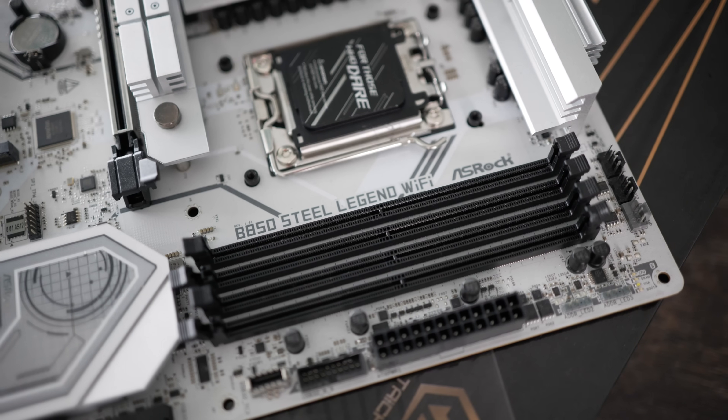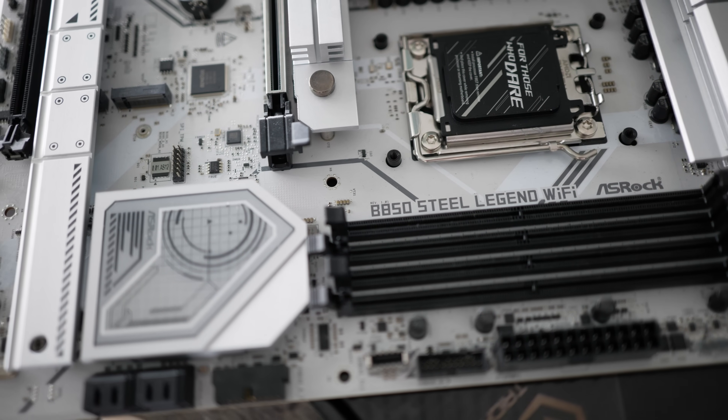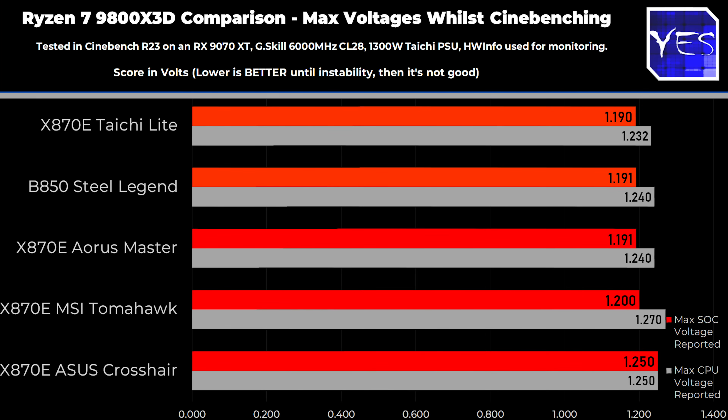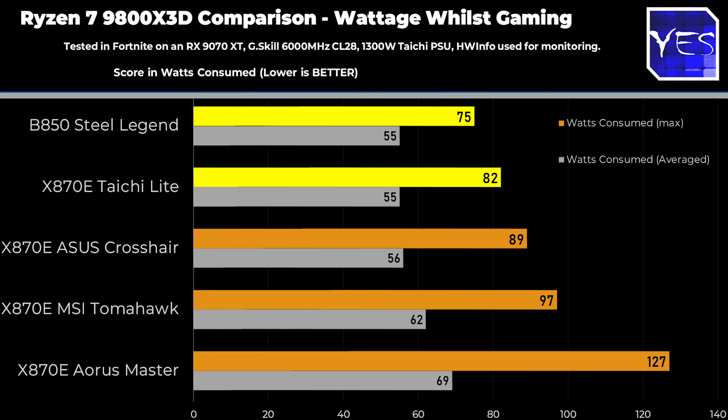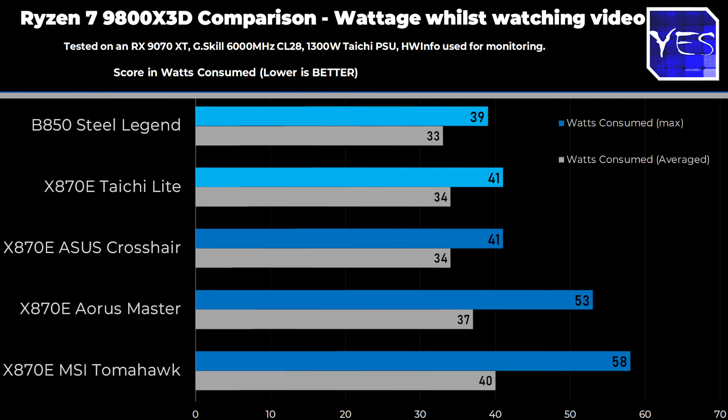I also decided to test a B850 Steel Legend from ASRock as well, and also the Ryzen 7 7700, just on the ASRock boards, because there was an abnormal setting that all the other three board manufacturers did not exhibit. These tests ended up not being in vain, and we did find something really interesting. The more conservative settings — that is the lower voltages as well as the lower power consumption — were seen with a Ryzen 7 9800X3D whilst gaming, on idle desktop, in Cinebench using a Max R23 run, or whilst watching movies.